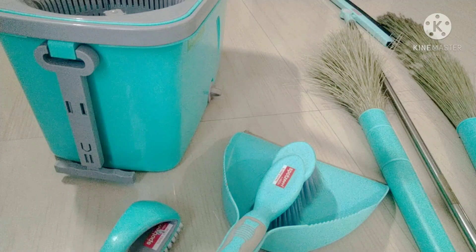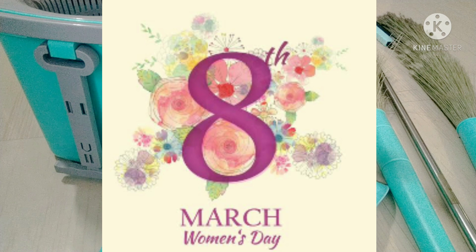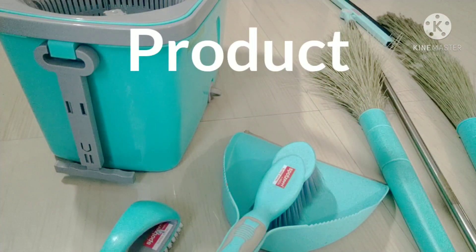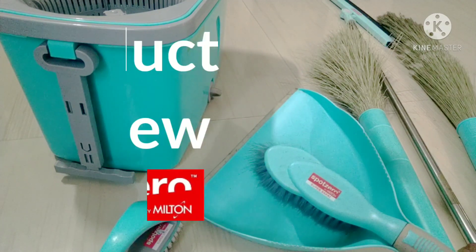Now we will see a product review. The first thing is, Anith Mahalir, Mahalir Dhinah. We will see the product review of Sport Zero by Milton.